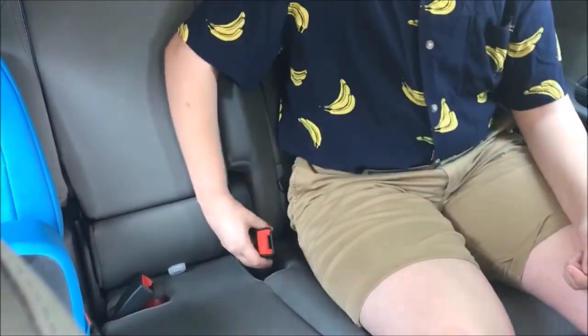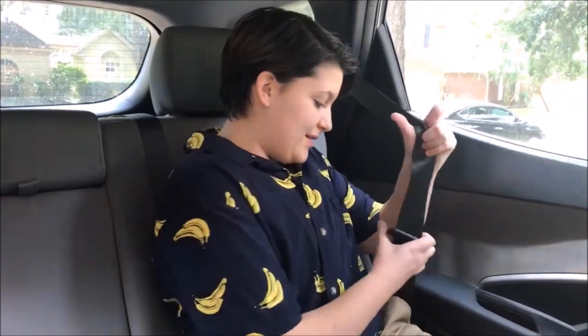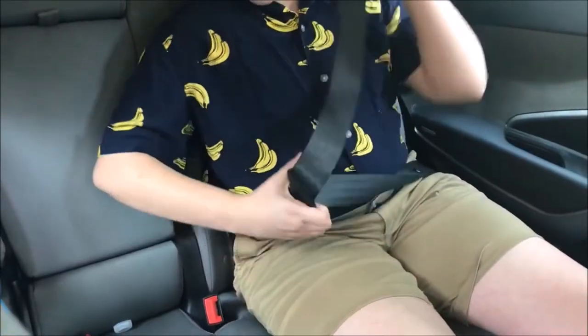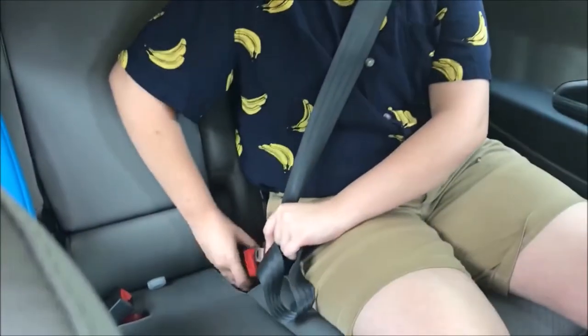First, you want to find where you clip the seatbelt in at the bottom of the seat. Then you grab this part of the seatbelt, pull it until you can clip it in. And make sure the seatbelt is nice and secure so you're safe.